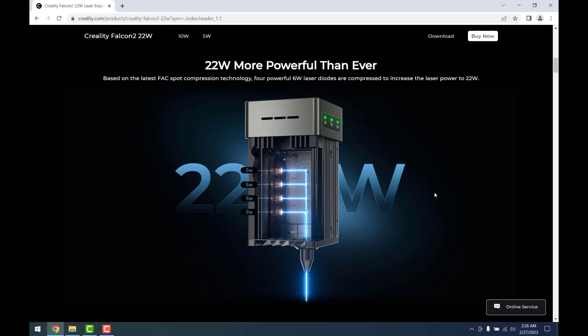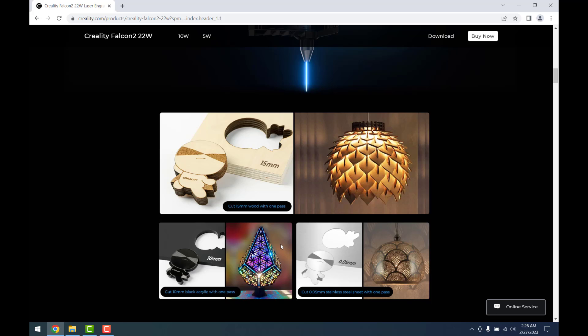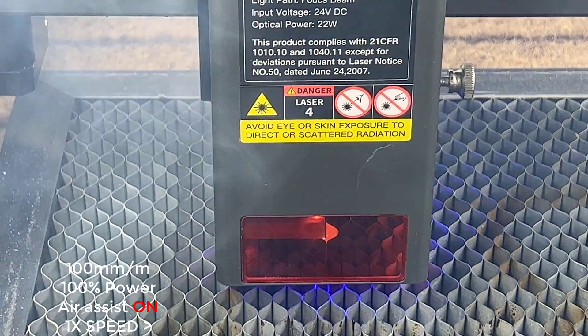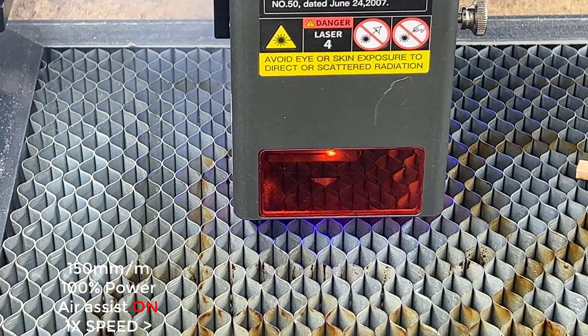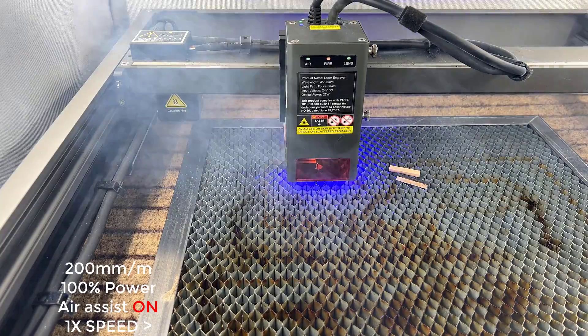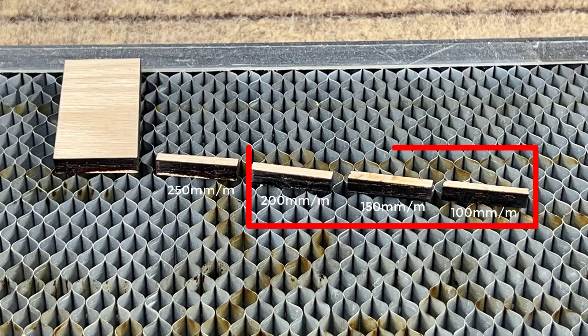Since this is a 22-watt laser module, it is likely that it would be chosen for its ability to cut through thicker wood. To test this, let's start with a quarter inch or approximately 6.35-millimeter thick poplar wood. I will start at a slow speed of 100 millimeters per minute and 100% power and increase the speed in increments of 50 millimeters per minute to determine the fastest speed at which the laser can cut through the wood cleanly. The wood can be cut cleanly up to a speed of 200 millimeters per minute, but at 250 it did not cut through completely and required manual separation.